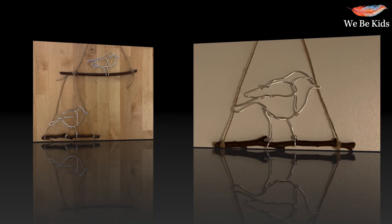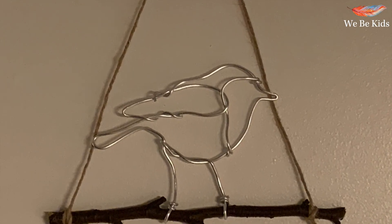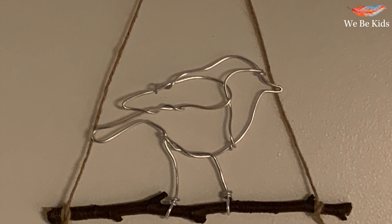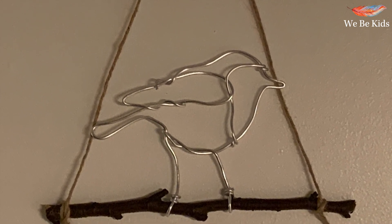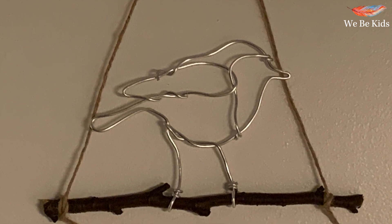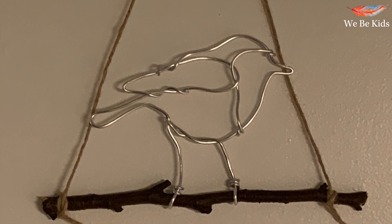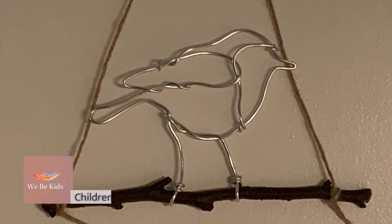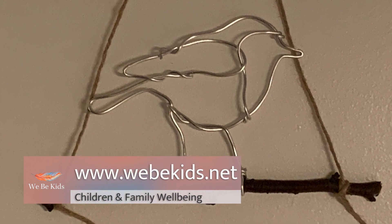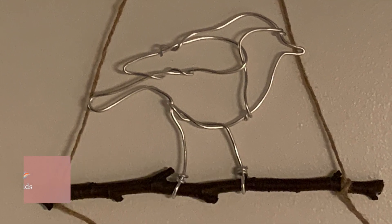Here's another example to show you just how much they can vary when done with different age groups. I really hope that you've enjoyed exploring the robin in this way and looking at the shapes used to make its form — crafting with wire can have some very beautiful outcomes. Remember to sign up to the RSPB Big Garden Bird Watch; we'll be there too, checking out the bird life in our garden. Until then, take care. Bye from WeBeKids.